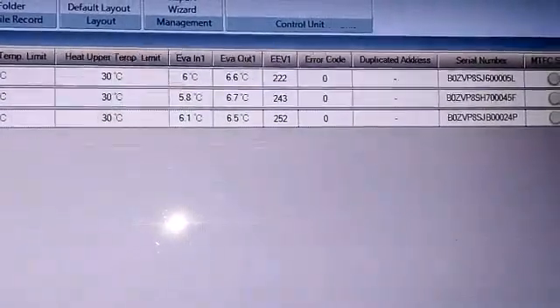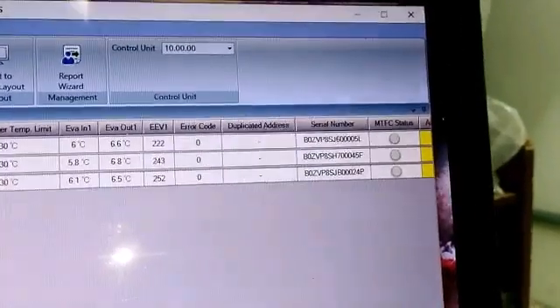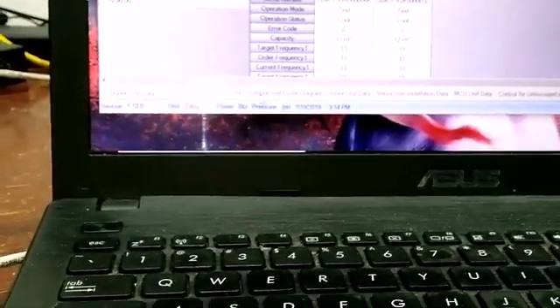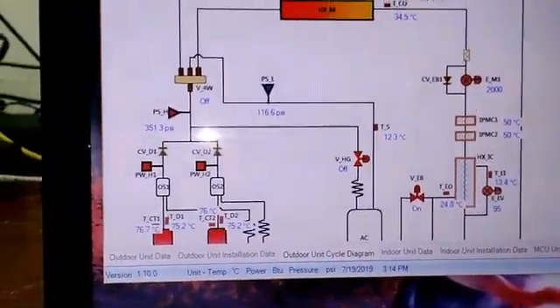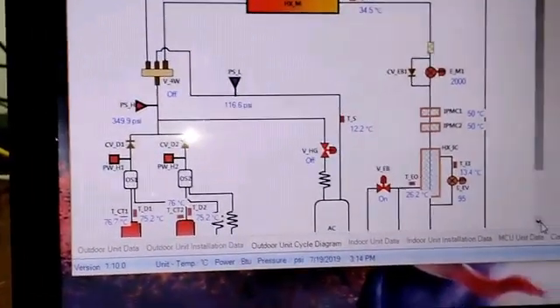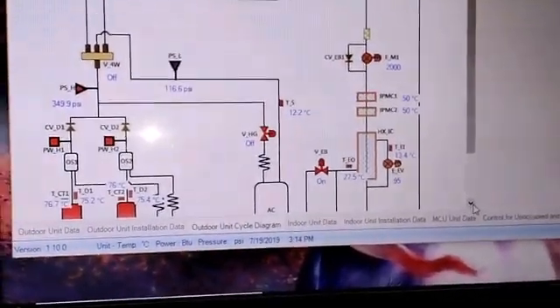There you go, that looks good. 200 steps — that's good, about 250 is the average, so it looks good. That's my whole system. She looks good there. Discharge looks good, load looks good. Everything else looks good there.